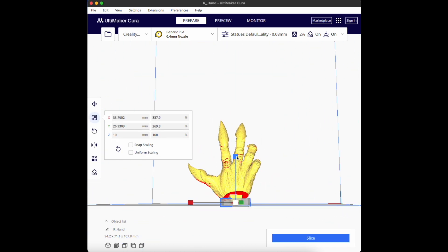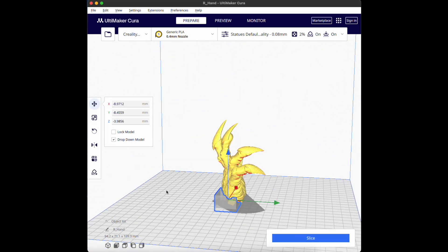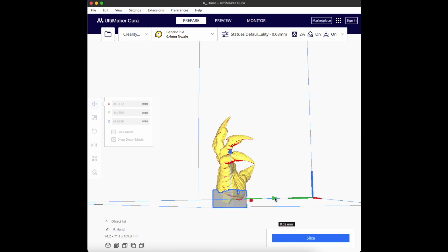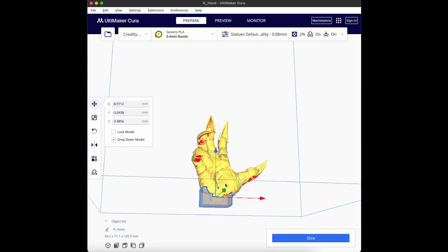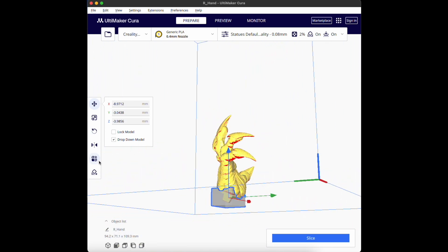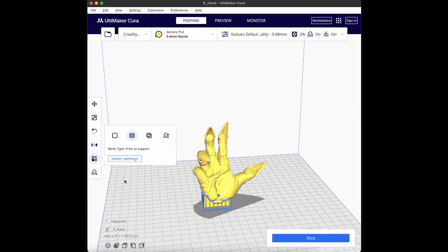There isn't a clean connection to the build plate depending on the tilt, so a trick I use is setting up a support blocker and scaling it up so it acts like a build plate for the model. This helps with stability, especially for tall parts. Scale it as wide as possible, connect it to the print, then change it to 'print as support' using the second icon. It acts as a structure for the print and attaches it to the build plate — because the first lesson of 3D printing is you can't print in air.